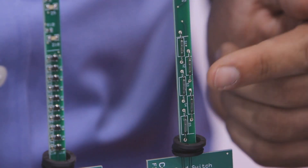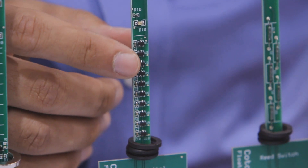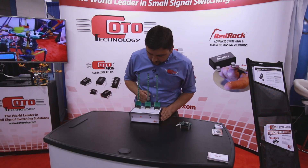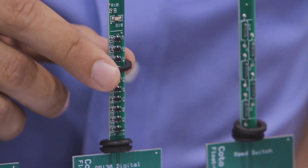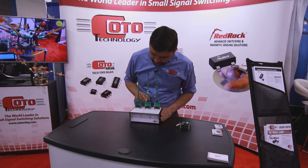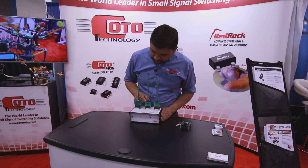Now we can go a step further, and we can replace these reed switches with our RR130 digital sensors. You can see we have a very tight little ladder here — these devices are only 2.5 millimeters apart from one another. I can have a very nice, simple ladder as these go up, and you can see there's a much cleaner signal as it moves.